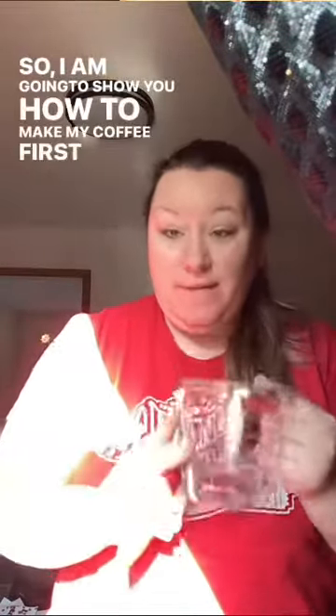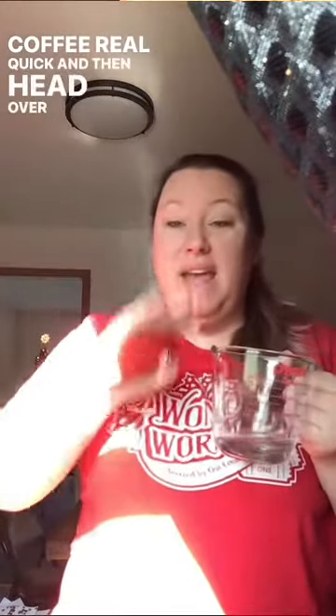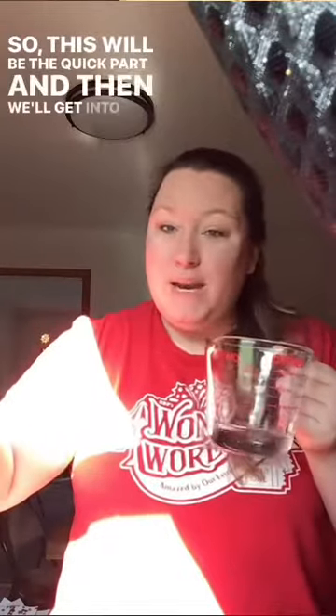Good morning guys. I'm excited because today's journaling prompts are all about reflection, self-growth, and self-awareness. I'm going to show you how to make my coffee first because I get a lot of questions on how I actually make it. So if you're watching on social media, we're going to make coffee real quick and then head over to YouTube for the actual journaling prompts. And if you're on YouTube, hi, we're here all together.